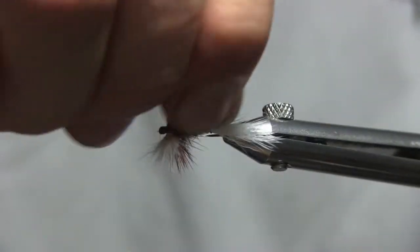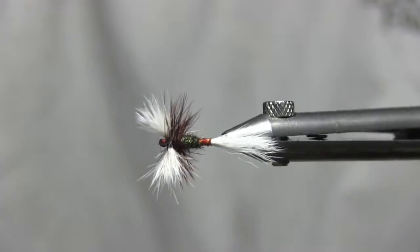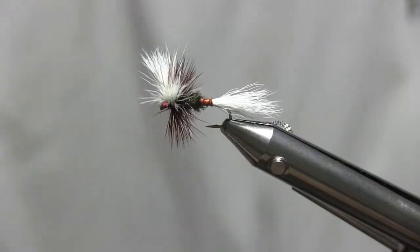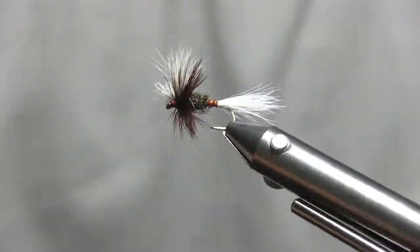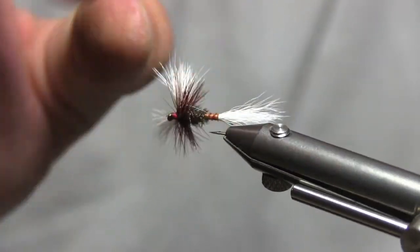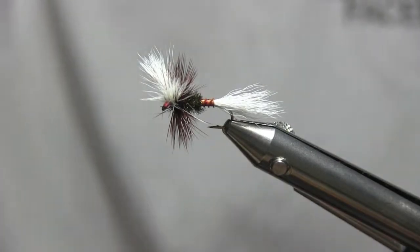Snip, and then just apply a little bit of varnish — a little bit of head cement and you're good. And that is the H&F variant. Not bad. Could have picked a little bit better peacock — but that'll work. Cool, thanks for watching and take it easy. See ya.